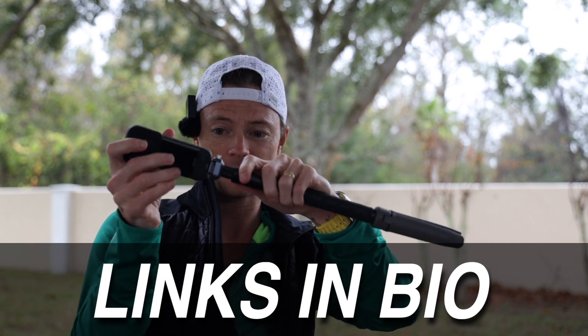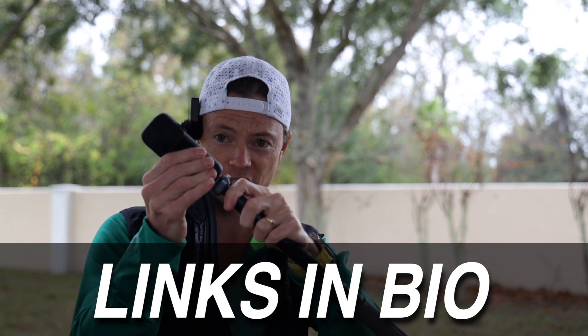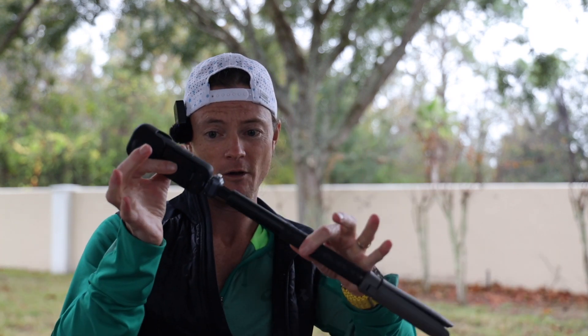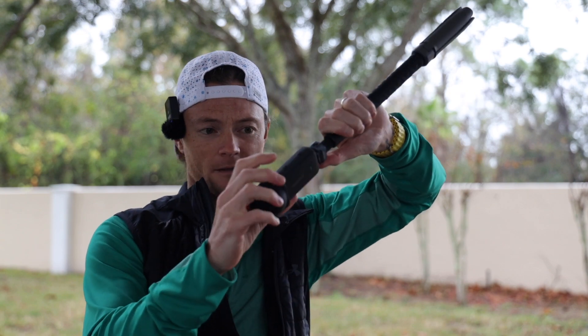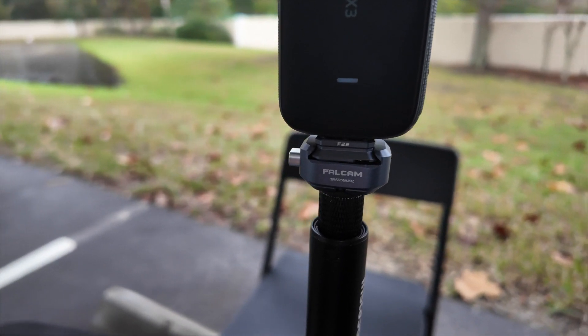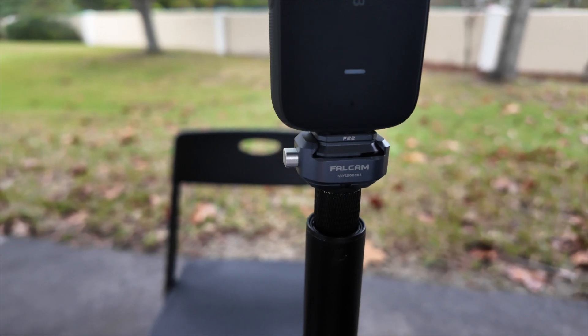It's got a really nice, solid connection. There's zero movement in this thing right now, which I absolutely love. And when you press the button on the side, it's got a good locking mechanism — this thing just pops and you're good to go. The entire product seems really high quality.